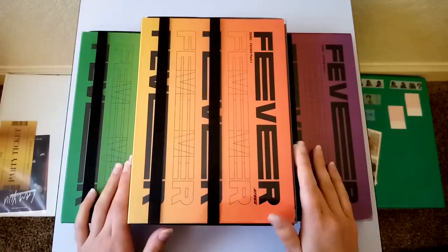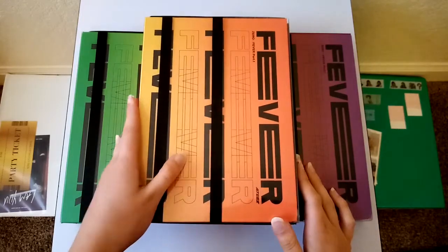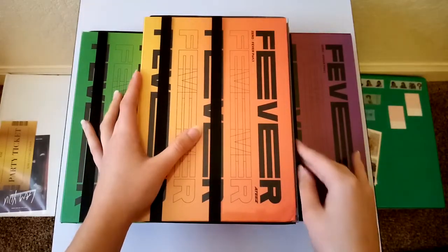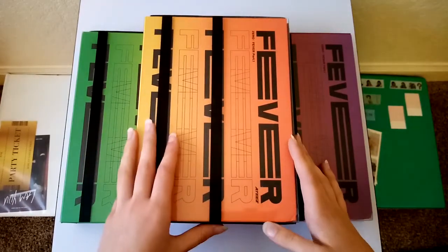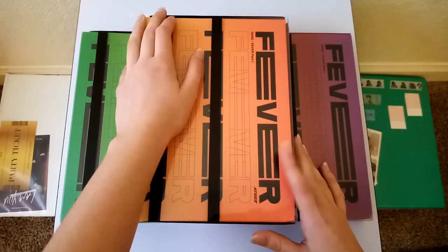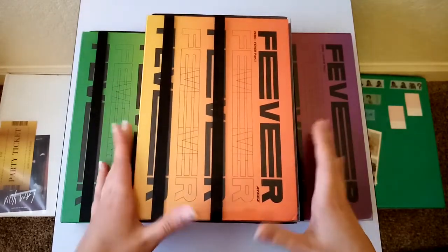Hello, today I'm going to be unboxing ATEEZ's Zero Fever Part 1 albums. I know it's been a while since their comeback, but I did join a group order for them, which is why it took so long. And then I did have a few problems with the group order manager, which is why it took even longer. But I finally got them.